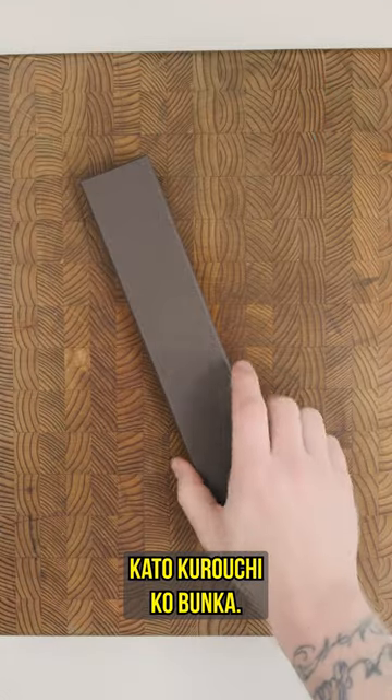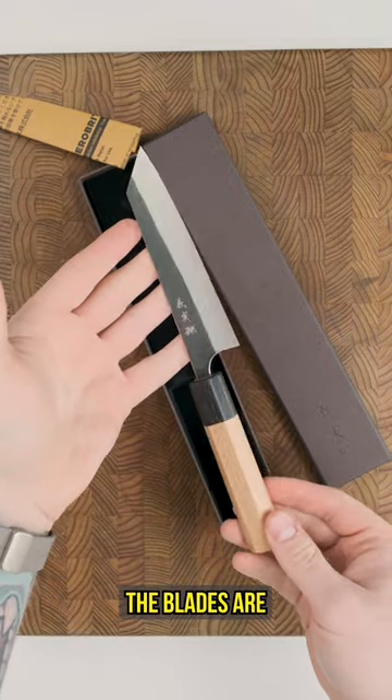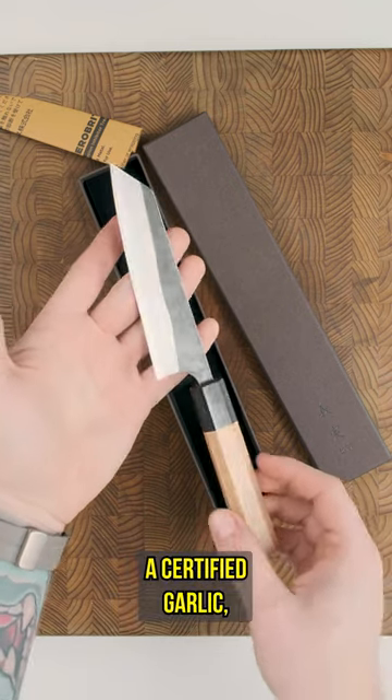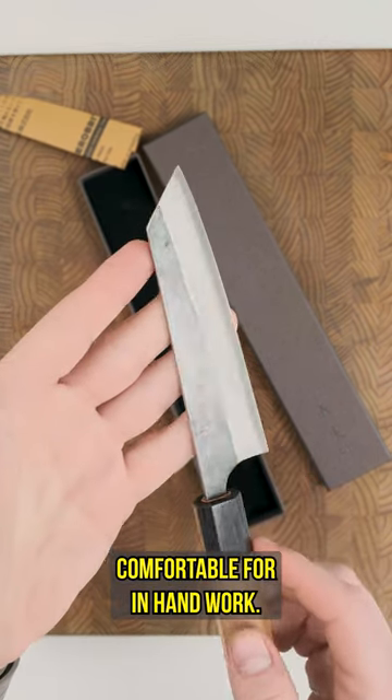Next up, we have the Yoshimikato Kurochi Kobanka. These little badasses will fill the role of a petty knife, but do it in style. The blades are made out of aogami super, with stainless cladding making for low maintenance with easy sharpening. Combined with the classic cherry and pakkawood handle, the K-tip will make these knives a certified garlic, shallot, and ginger killer, and the flat profile makes them super comfortable for in-hand work.